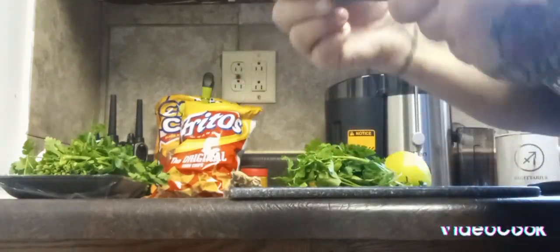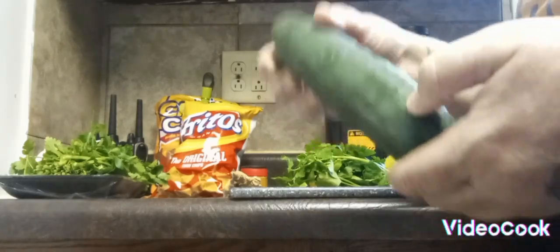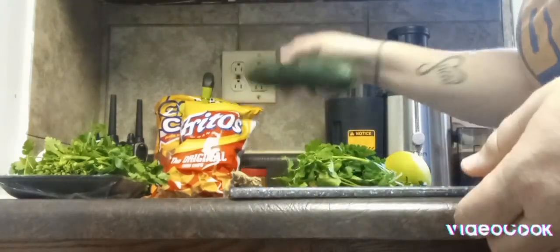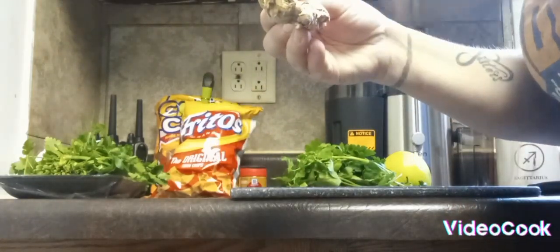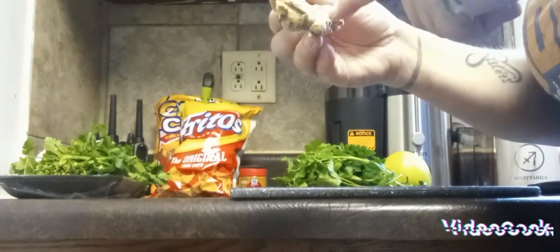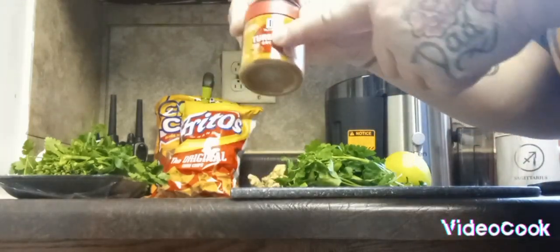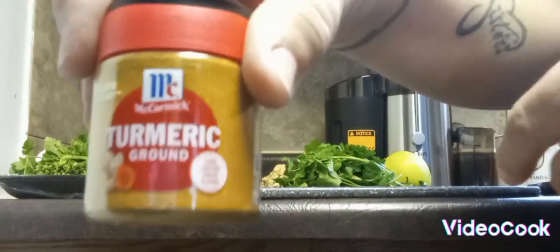This is my cucumber. I'm going to skin this and then cut it in half and place it in the juicer. Then I got the ginger root. I'm going to cut these up and put them in the juicer as well. Then I'm going to use a teaspoon of turmeric.